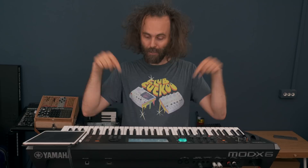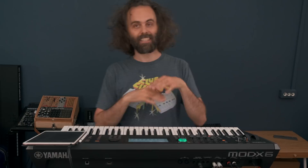Hello, this is Cuckoo. Today I want to talk about this. This is the Mod X6, Mod X6 by Yamaha.